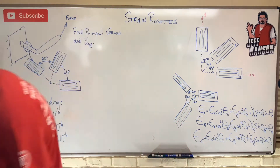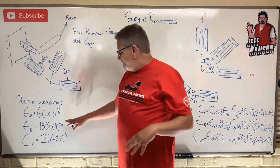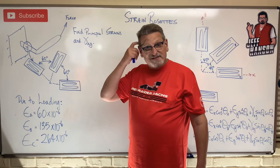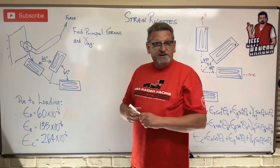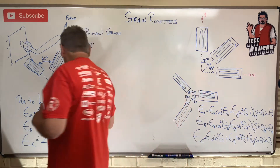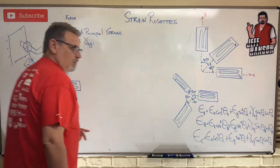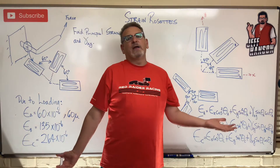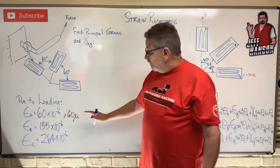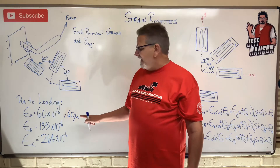Remember, strain is a unitless quantity. You might see it written as something like 60 times 10 to the minus 6, or you might see it written as 60 micro — and we know that micro means times 10 to the minus 6. That's just a different way you might see this information written, so don't be tricked by it. It's the same thing.